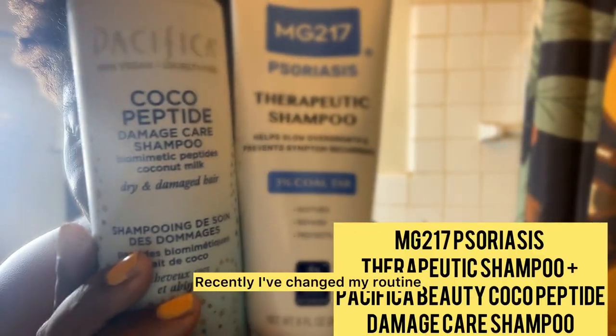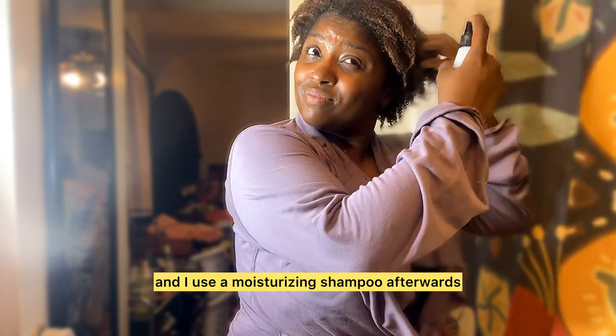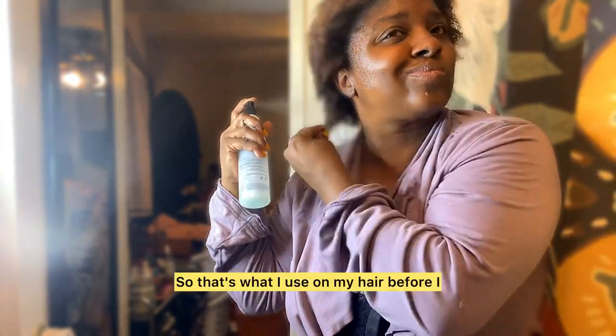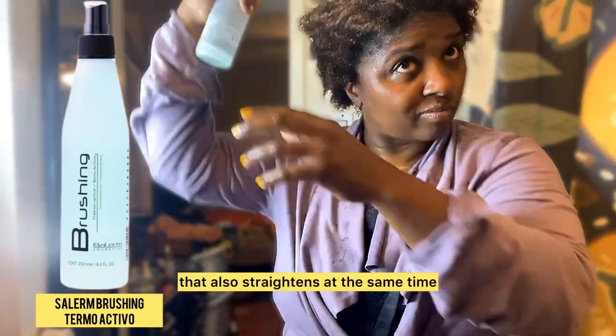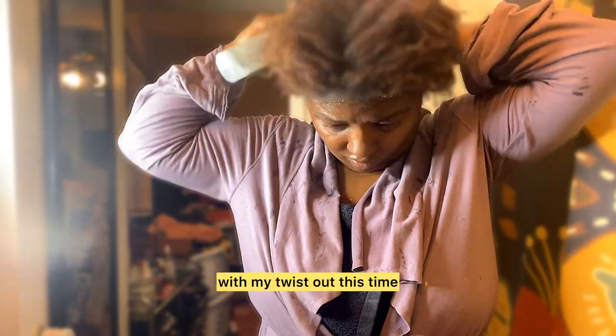Recently I've changed my routine where I use a tar shampoo, and then a moisturizing shampoo afterwards because my scalp loves it. So that's what I used on my hair before I started spraying with this Salerm — it's like a heat protectant that also straightens at the same time, because I want a little bit more hang time with my twist out this time.